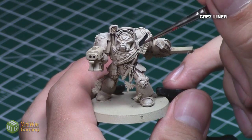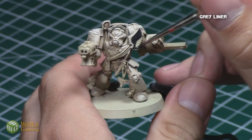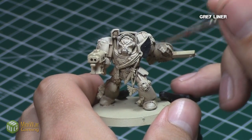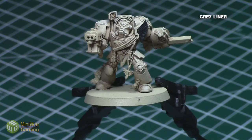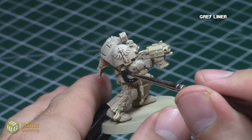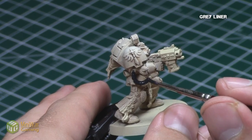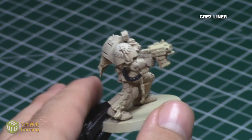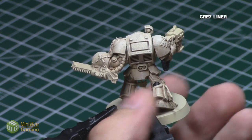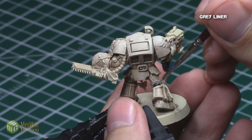Next, I wanted to focus on the black areas of the model. However, I do not really use black unless it's a base color, since black is a bit of a boring color and basically dimensionless. To fix this problem, I use a product called Gray Liner from Reaper, which is a very dark matte gray. I focused on areas such as the wiring on his arm, the wing on his chest, and the gaps in his armor with this Gray Liner. Basically, when the light hits this Gray Liner correctly, it'll produce some really nice color contrast, as opposed to black which is just flat.